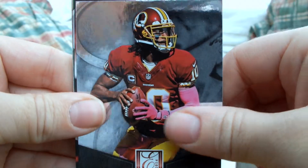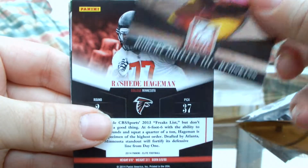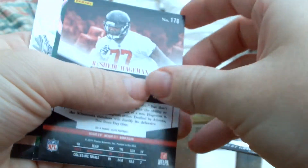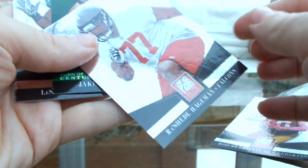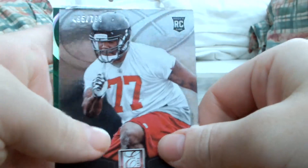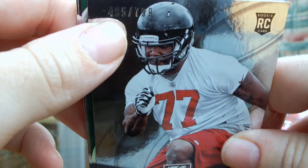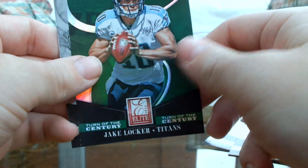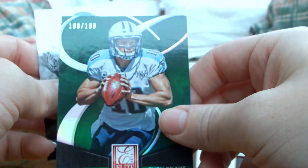So first up, Robert Griffin III — he used to be the quarterback for the Redskins until he got dumped. We've got a Rashad Hageman here, a rookie card numbered to 495 out of 789. This is actually a numbered card which I didn't realise. And we've got a Jake Locker, which is also numbered to 100 out of 199. So actually two numbered cards — I was not expecting that.